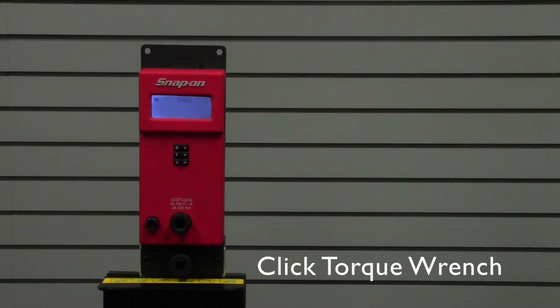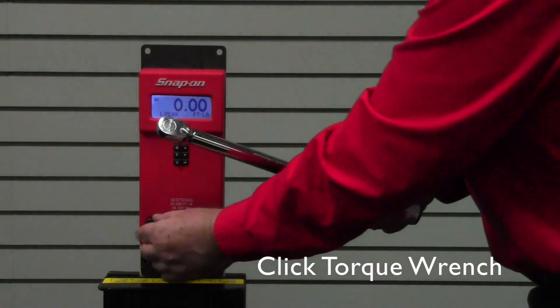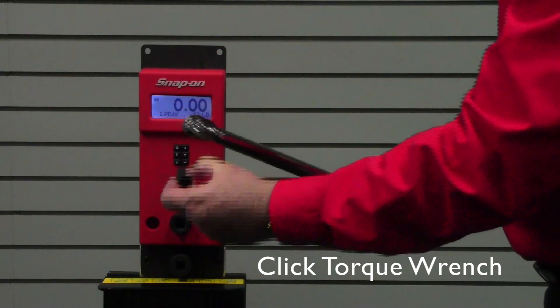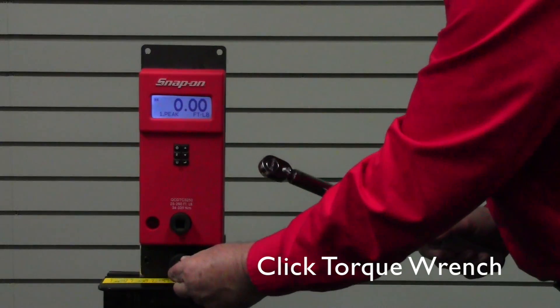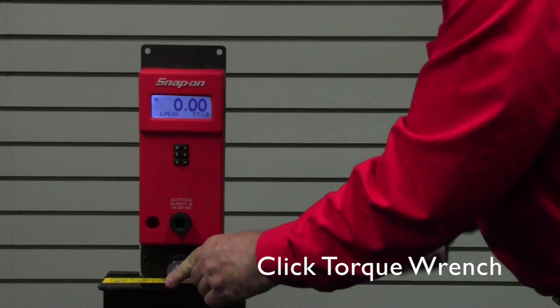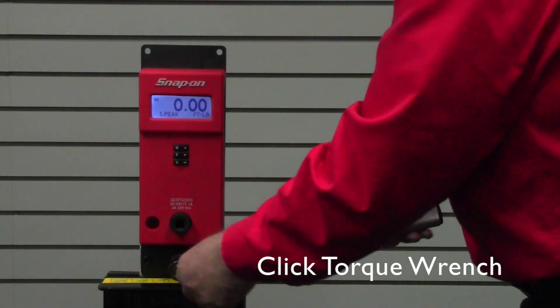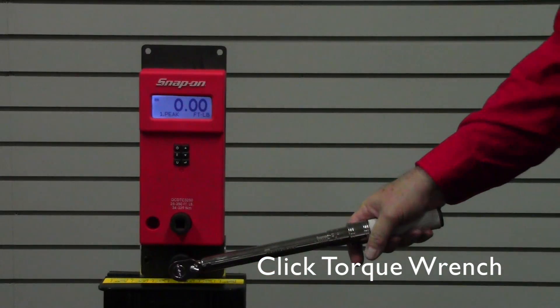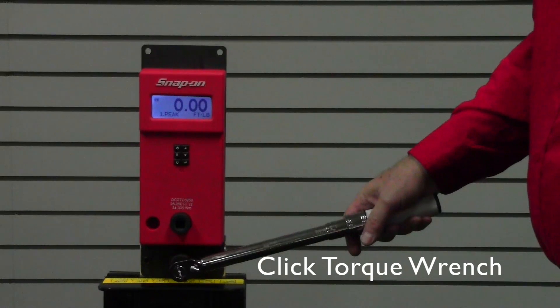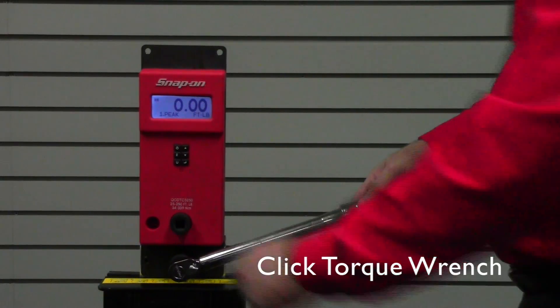We'll demonstrate the proper technique for checking a micrometer-type click wrench. This particular click wrench has a three-eighths square drive, so we'll use the included three-eighths to half-inch adapter. Before checking the wrench, you always want to exercise the tool — the built-in socket on the bottom allows you to do that. We recommend a minimum of three clicks to warm it up.